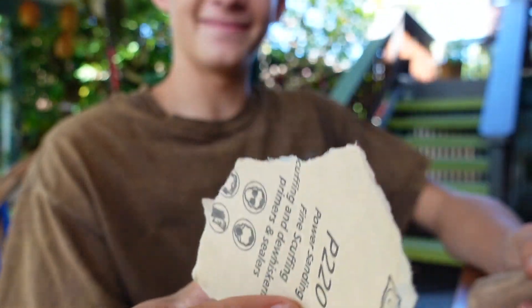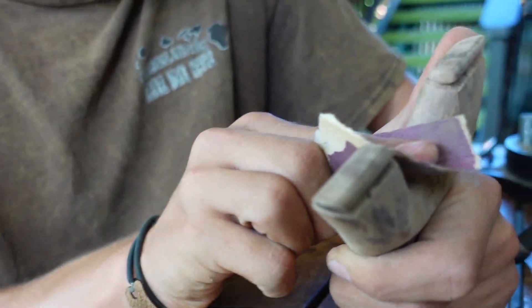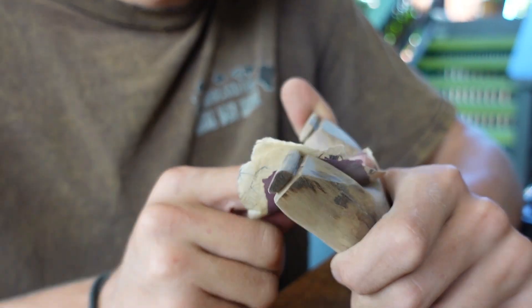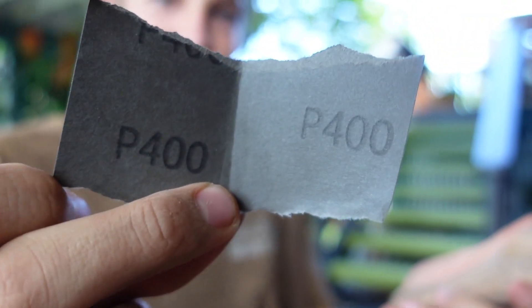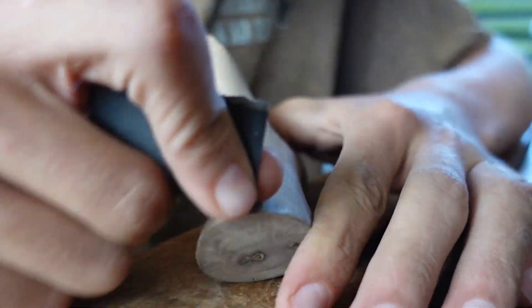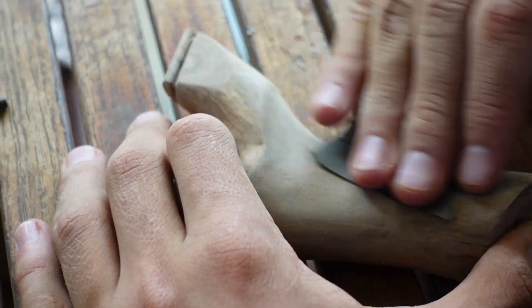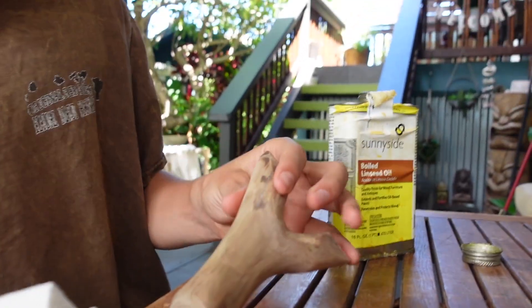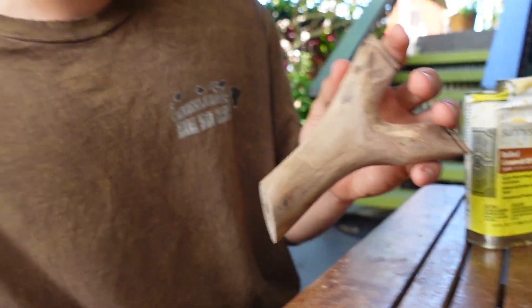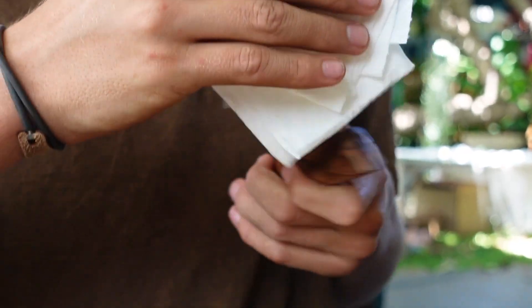Next up 220 grit. Next up 400 grit. Scrub-a-dub — look at that! Dude, that looks sick. Yeah, it does.